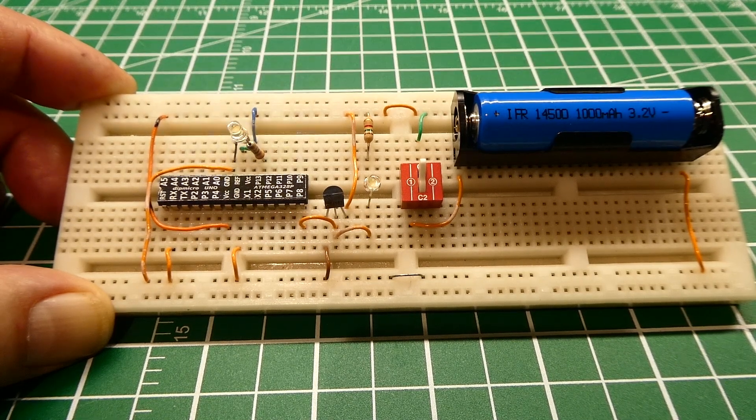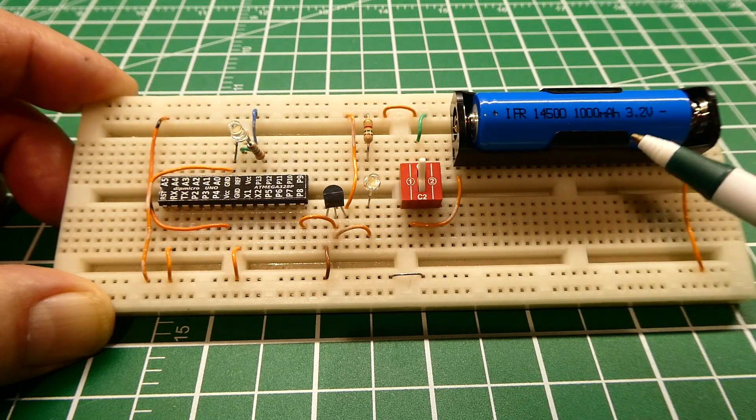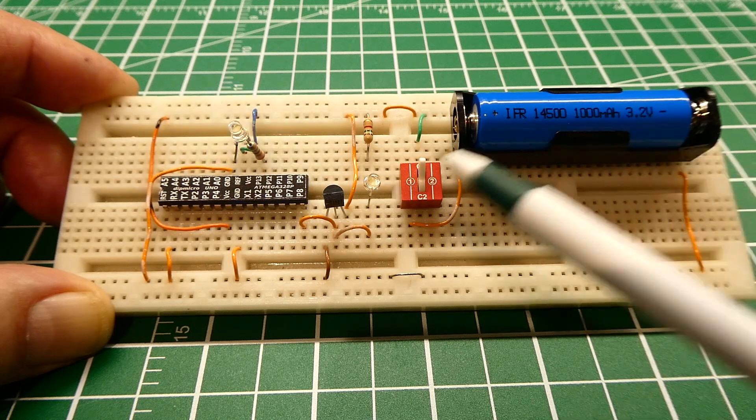In this tip of the day video, we are going to look into building a low battery alarm for 3.3 volt projects. I made a video where you can power your 3.3 volt projects using a lithium iron phosphate cell, which has an output of 3.3 volts so you can hook it up directly to your microcontroller project.